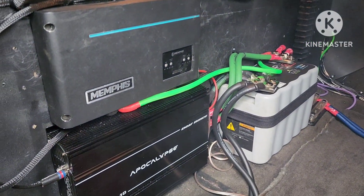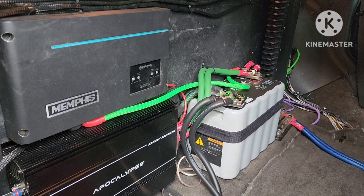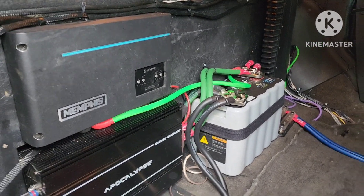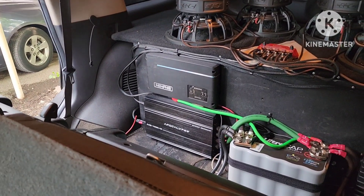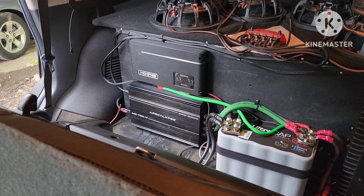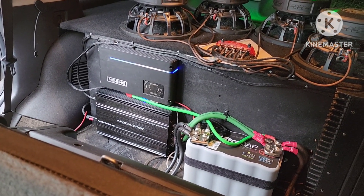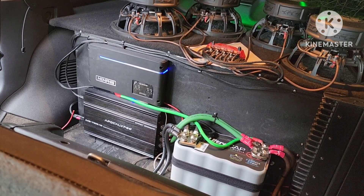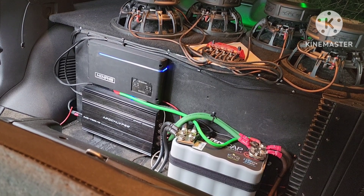All right, as y'all can plainly see, all three amps are in. Fire it up and see what happens. Keys in the ignition, here we go. No smoke. Blue lights and no smoke.